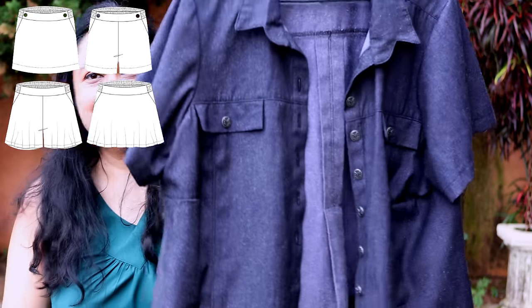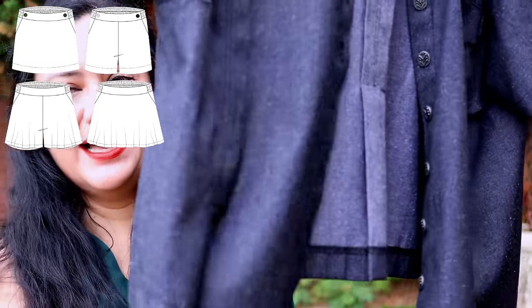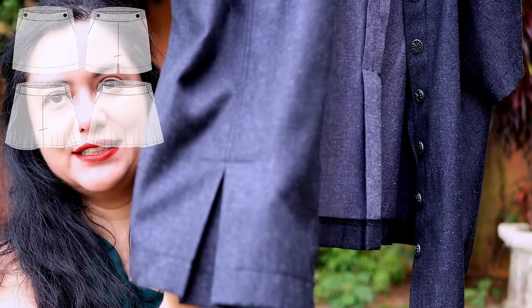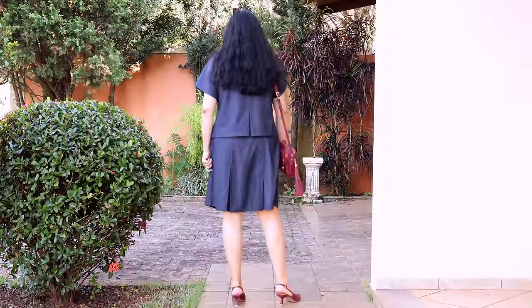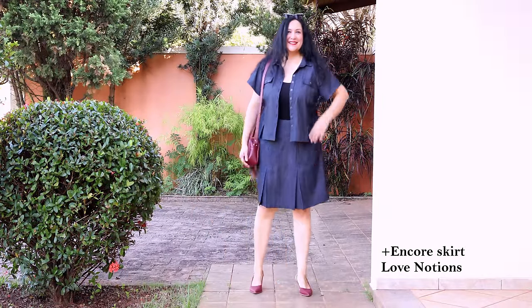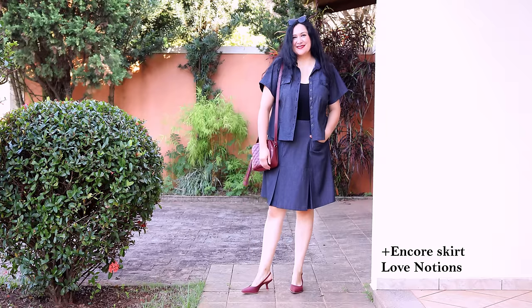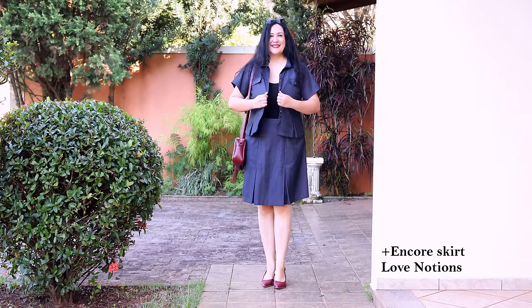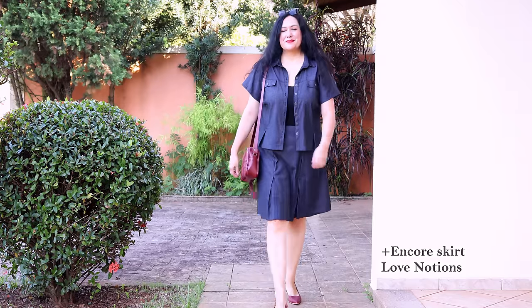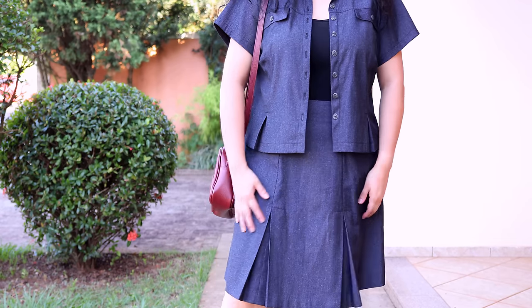Last Friday I showed you this amazing Aria shirt that I made out of a lightweight gray denim, and I added a little pleat feature there as a hack. This is inspired from the Encore skirt, which is another pattern from Love Notions — I'll show you some images here that have that pleat detail on the front as one of the options. I love that pleat, and when I was trying that skirt on for something else, I said, why don't I add that pleat to the Aria shirt?